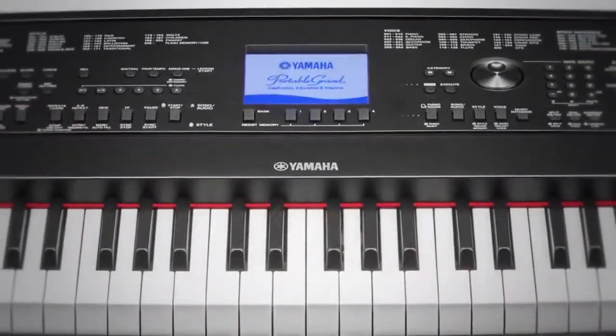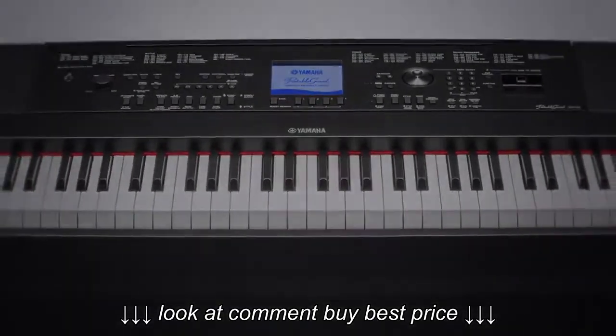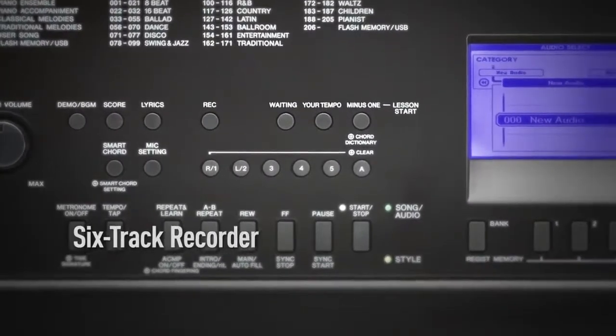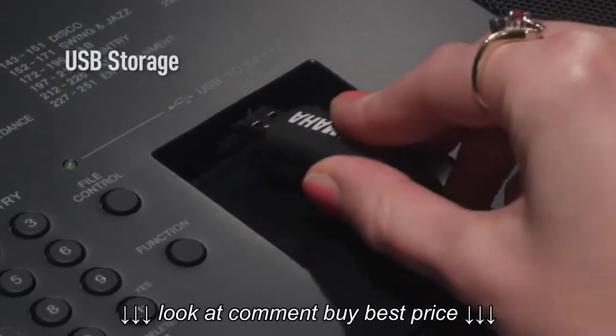Playing with other musicians is a thrilling experience, and one that you can now enjoy virtually, whenever you wish. With an orchestra at your fingertips, you can create musical arrangements using the 6-track recorder, and store them on a USB memory device.